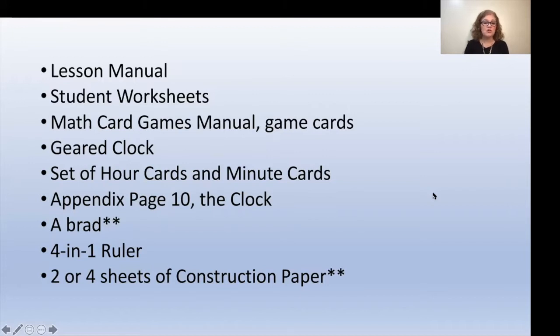Now the brad and the construction paper are not included in the Right Start math materials. This week your child will be learning more about time. They will also have a lesson working on perimeter. So let's get started by turning to lesson 97.